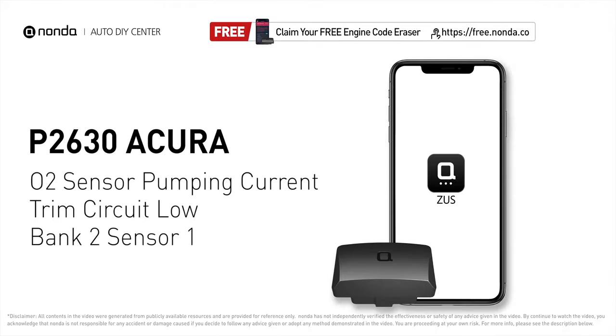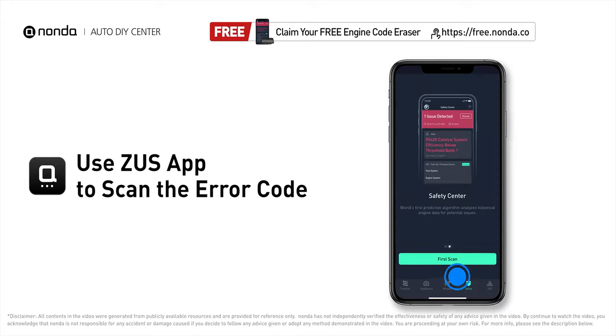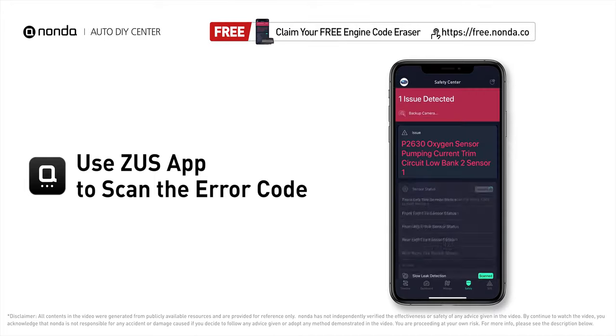This P2630 repairing video is dedicated to Acura's drivers. If your Acura is getting a P2630 error code, this video is going to show you one practical solution to fix the error code at home. Use the Zeus app to scan your vehicle and see the error code P2630.